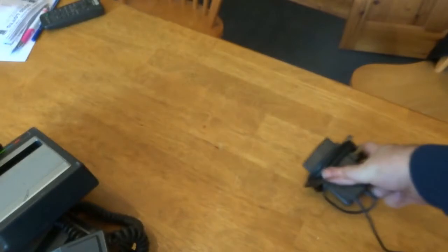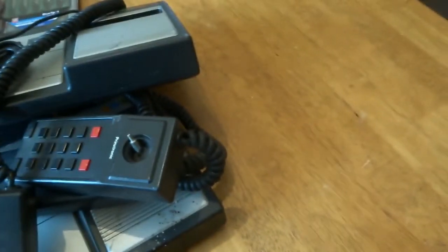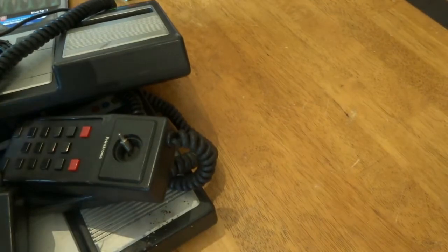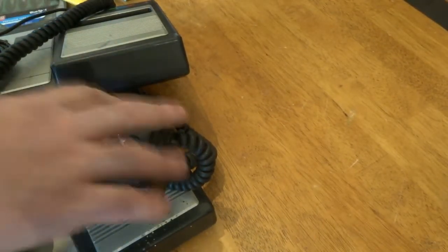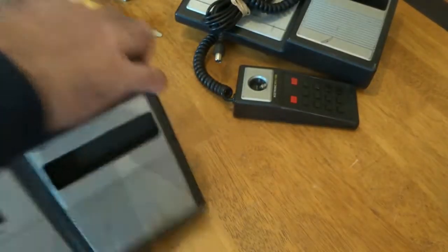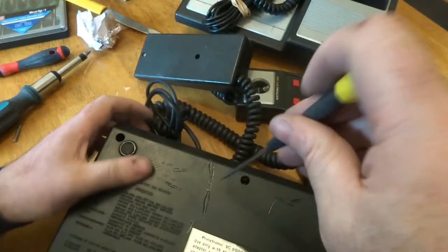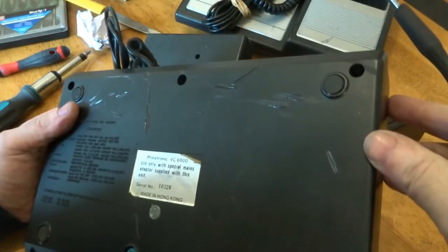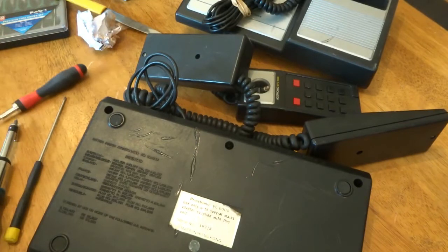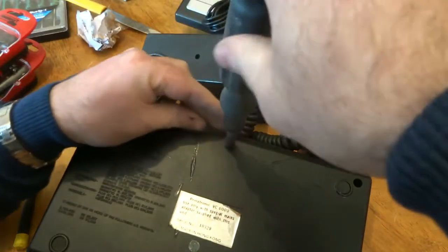There's also a power supply which will have a transformer in it for copper. We'll start off with one of them and see what we have. There's some electrical cord straight off. We'll start by taking the screws out - look at these, they're big screws, so we might have an issue getting down into them.